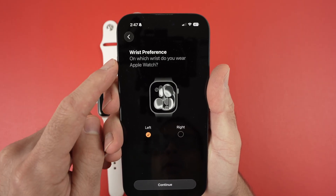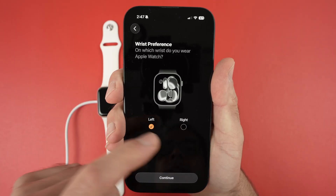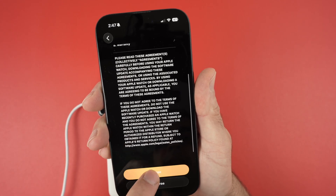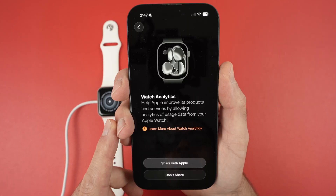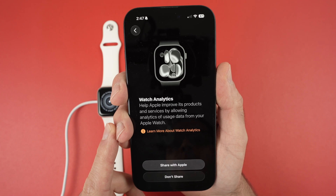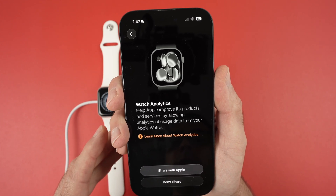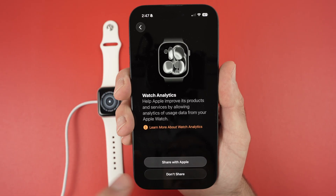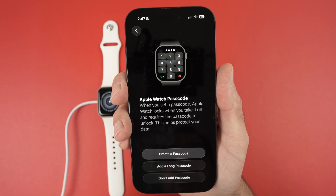Select on which wrist you're gonna wear it — left side or right side. Go down the list and select 'Agree'. If you want to help Apple improve their products by sharing your watch analytics, click 'Share with Apple'. If you don't want this, it's not obligatory — you can also click 'Don't Share'.